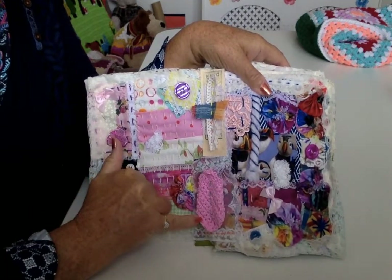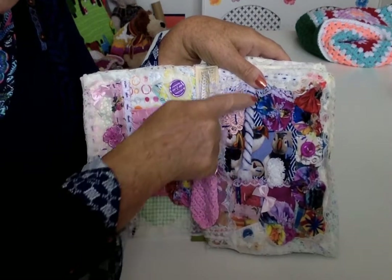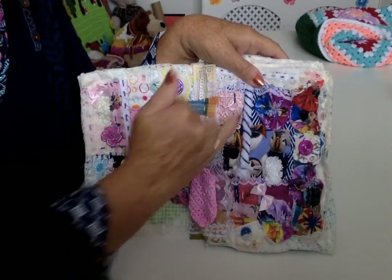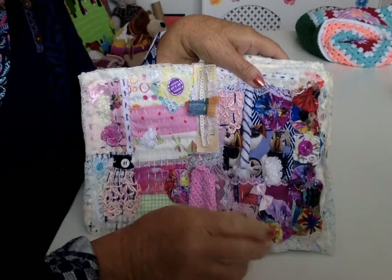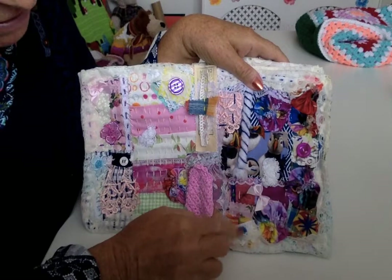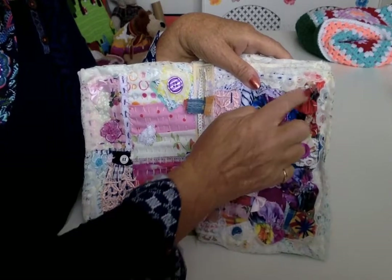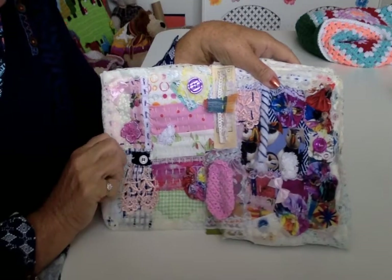Bits of crochet, lace, buttons, wool — and then I've stitched over that. There is a name for doing over wool, but it escapes me. Buttons. Used lots of these yo-yos — obviously I had a batch of those to use.